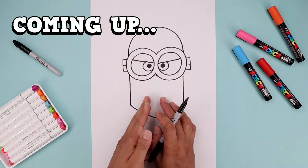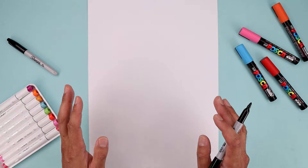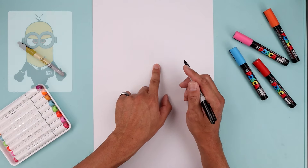What's up everyone and welcome to the club. Today we'll be drawing AVL Kevin from Despicable Me. We're going to begin today's lesson in the center of the page. We want to draw two large circles for the eyes, but we're going to leave a gap in between.